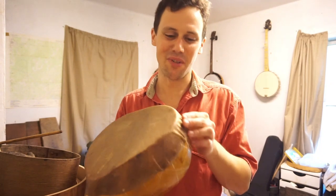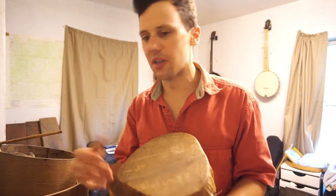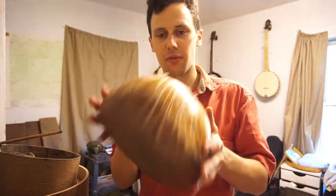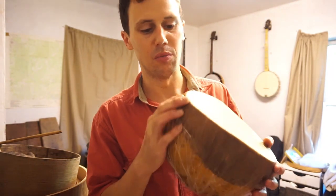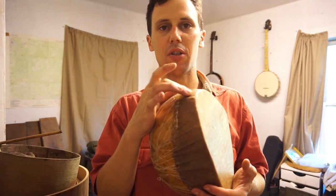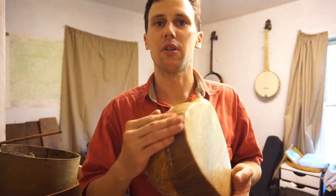One step I forgot to do — I'm kicking myself — was I always want to take a little bit of just some cheap Elmer's glue, like school kids' glue, and rub that on the rim. That's the first thing you do before you lay it down and start stitching. That will help with wrinkles — it'll encourage it to hug the gourd more and make it lay down better. I forgot to do that, but I have ways later on. If I have a spot that's rising up too much, I can put a little glue underneath it and press it down and try to work that out later on.